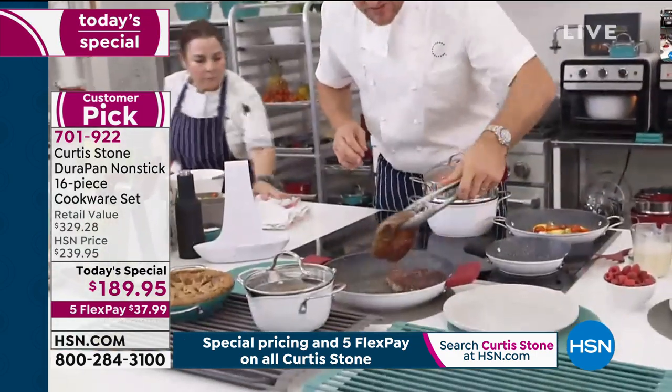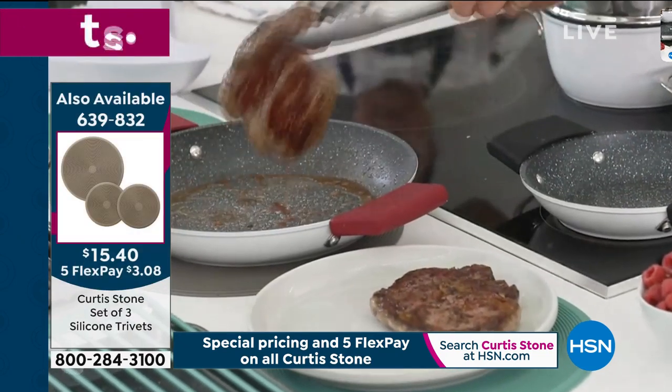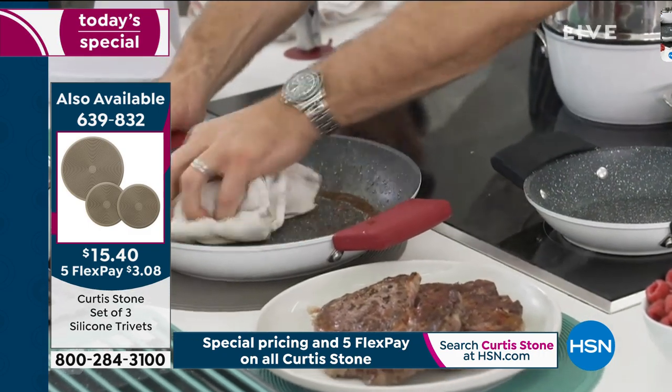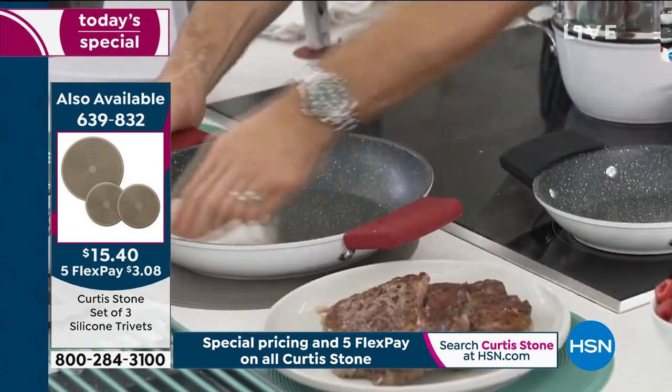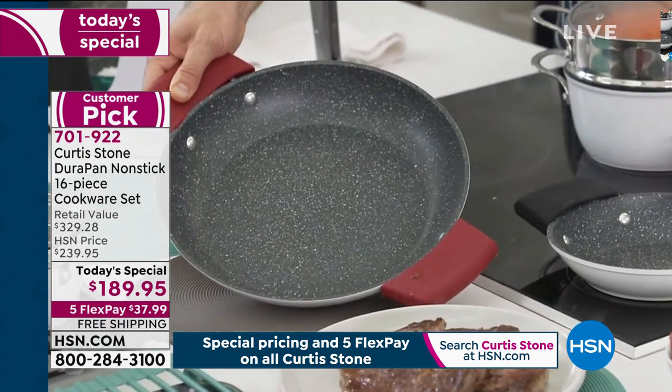Let me pick up these steaks, drop them over here onto my plate, and then of course there's the residue. You know, this would normally be a pan you'd be soaking, but check this out — I can just wipe it out, and in seconds you've got a perfectly clean pan.